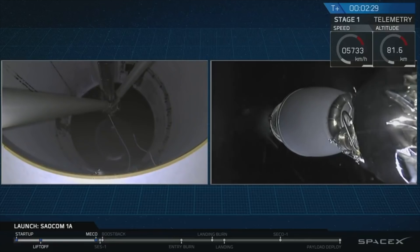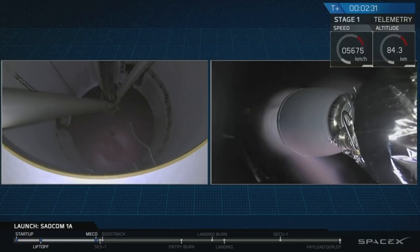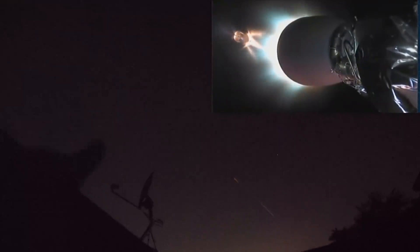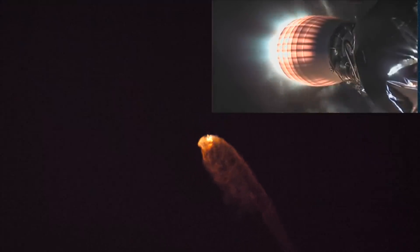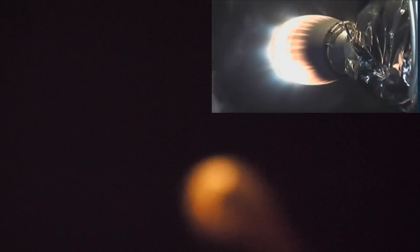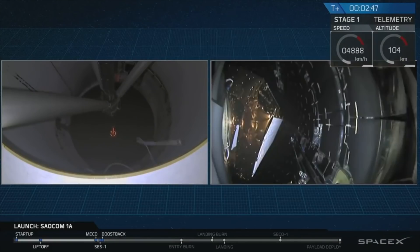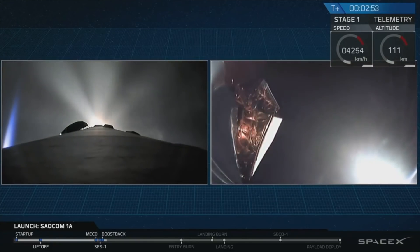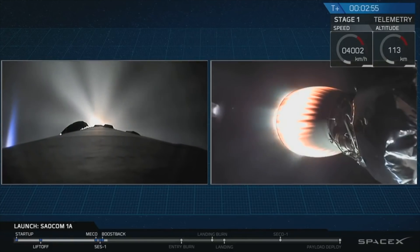And there you have it — a successful main engine cutoff and a good stage separation. You can see the second stage Merlin vacuum engine lighting up right now, heating up as the second stage prepares to boost the payload the rest of the way to orbit. You can see the fairing deploy on the right-hand side of your screen. Good fairing deploy.